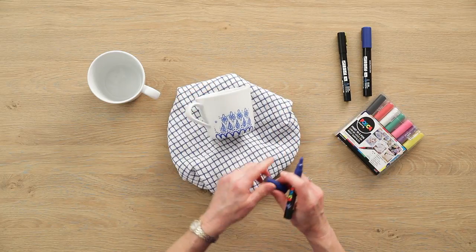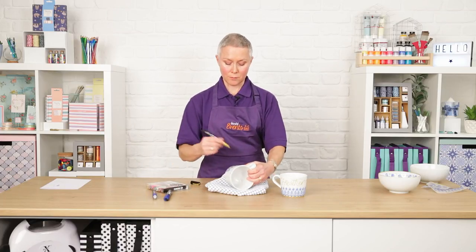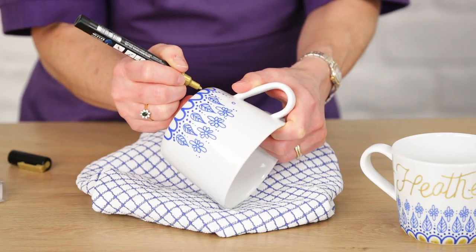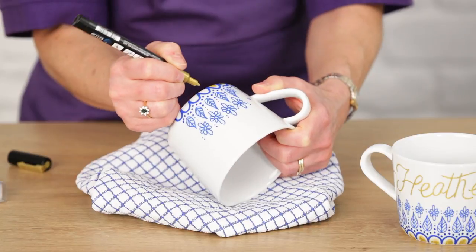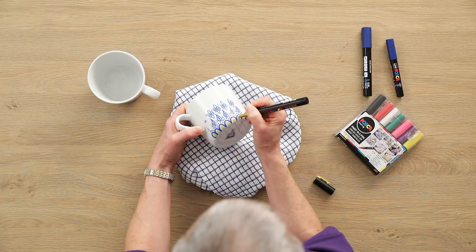Then go in with the gold pen — make sure that's working. We're going to fill in the semi-circle areas to add a bit of gold to match the bowl. Colour these in and leave a white gap between the gold and the blue. Do that all the way round.